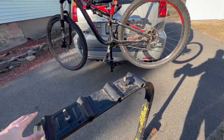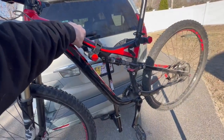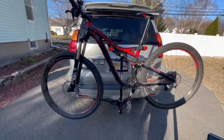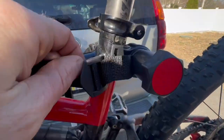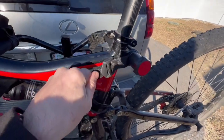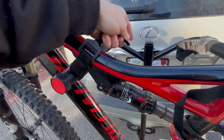I'm gonna go ahead and either sell that or give it to somebody. The stability on this — yeah, it's pretty stable, it's not bad. My only concern is these straps aren't really great. If I'm going on a long trip I'll probably use an additional tie-down just to be safe.